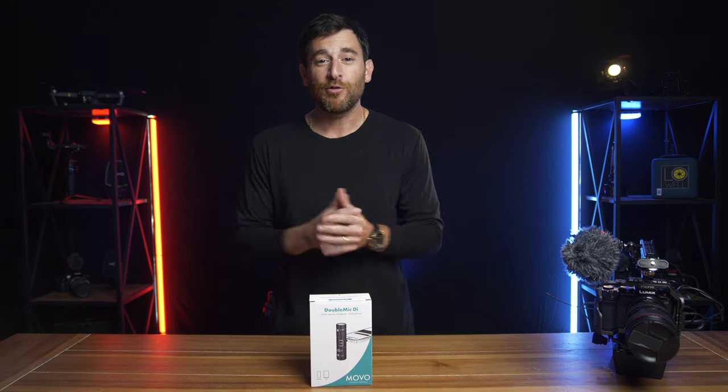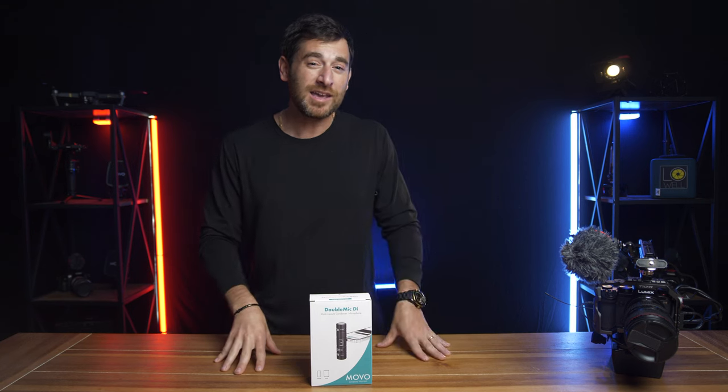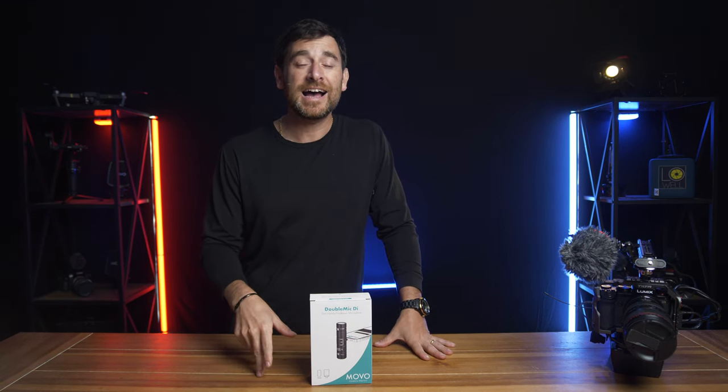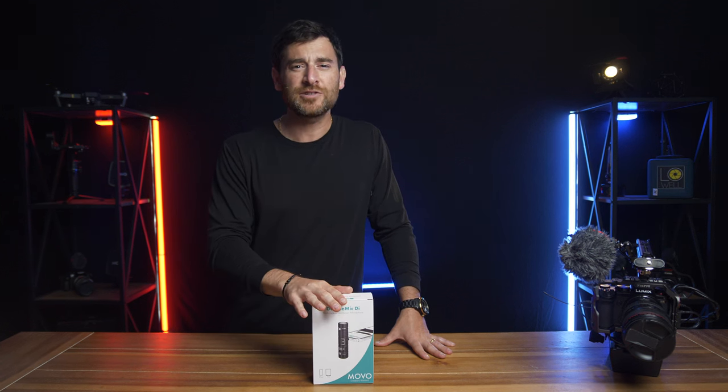Welcome back in. Trey Lowell here with Lowell Productions. Today's video, we're going to be spending some time with a unique double mic, specifically the Movo Double Mic DI for iPhones. And don't be fooled — they also have a version for Android.